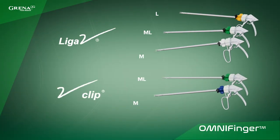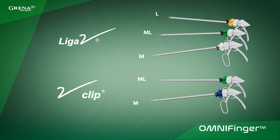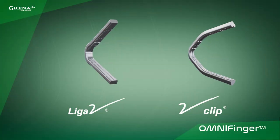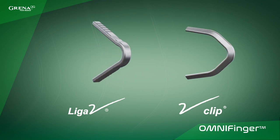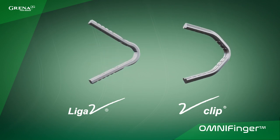Available in different sizes, made of surgical grade stainless steel. OmniFinger for titanium clips is available in two versions; each version is compatible with corresponding Liga V or V-Clip titanium ligating clips.